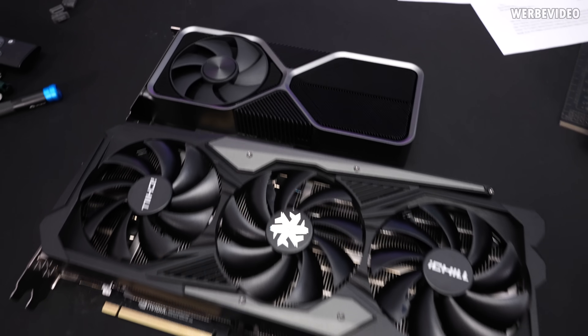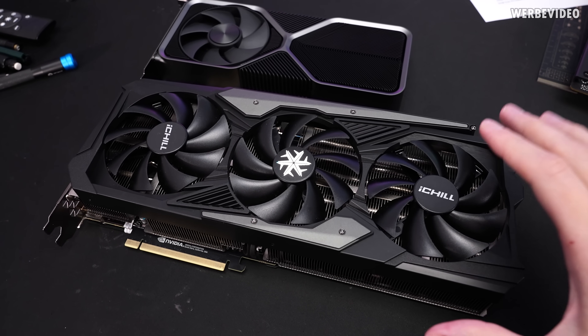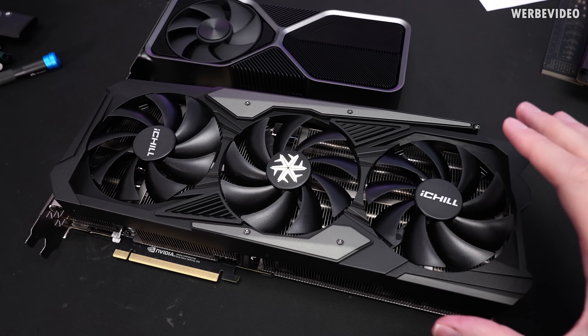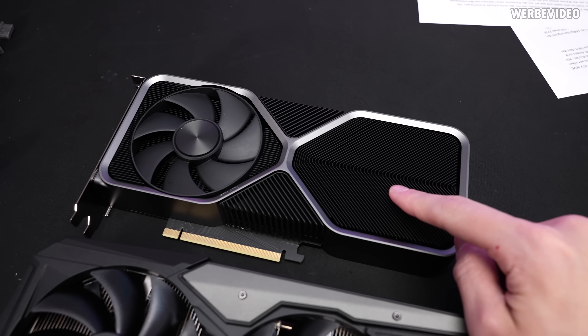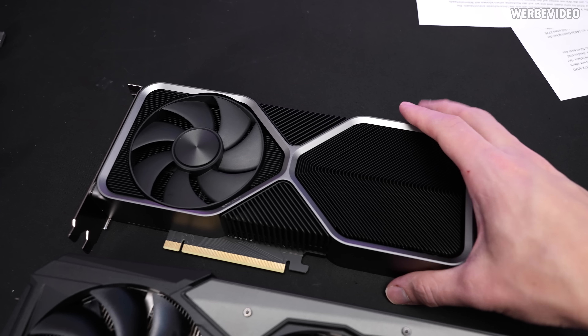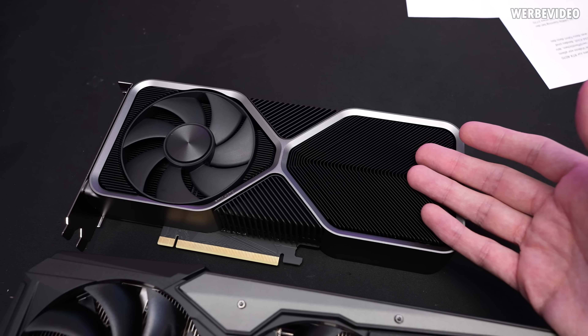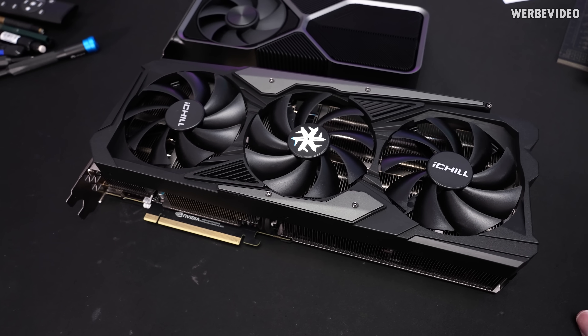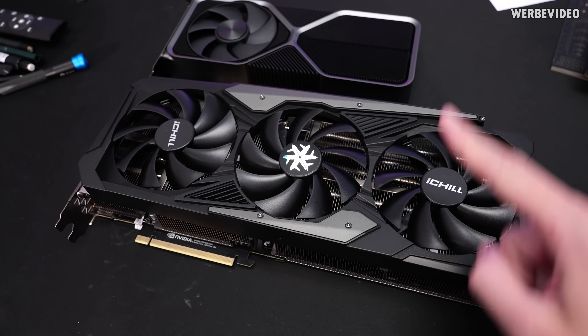Compared to the Founders Edition, the Inno3D iChill is quite a bit bigger, but the Founders Edition is just quite compact. It's also only using two fans, and a lot of people already showed this yesterday. The Inno3D iChill is using three fans instead of two.